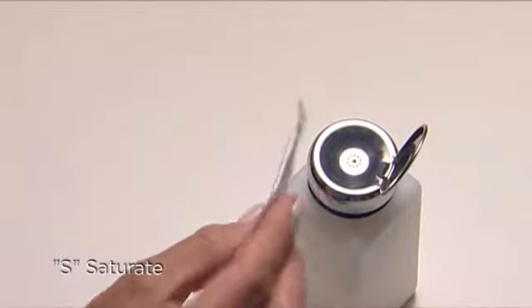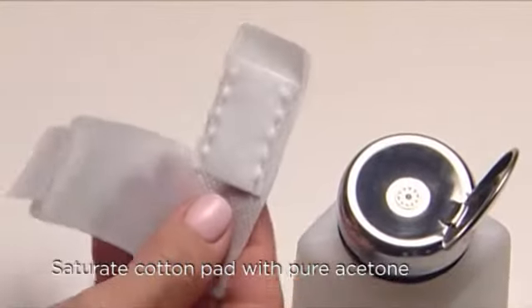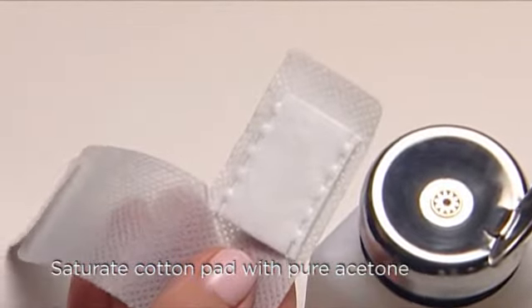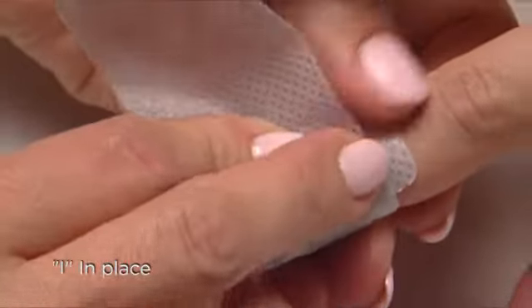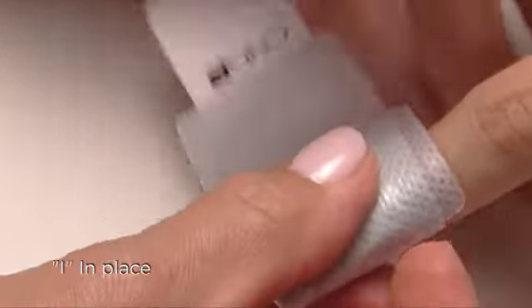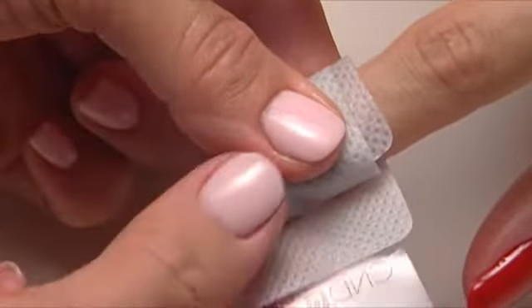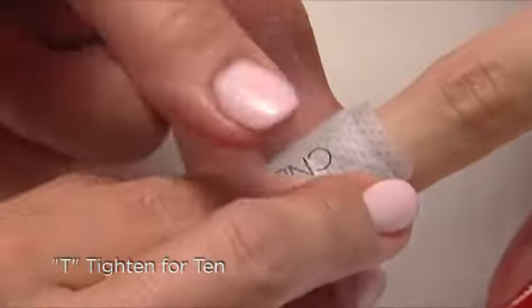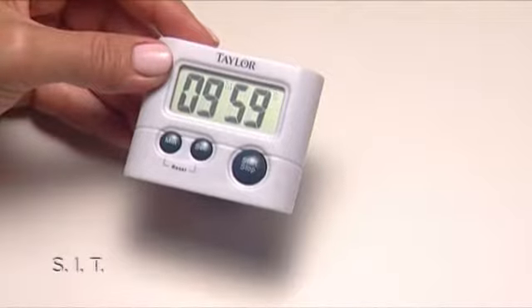The way to remember the procedure for wrapping and removal is with the acronym SIT. S is for saturate — saturate the cotton pad on the wrap with pure acetone, which is actually 99% free of impurities, making removal super fast. I is for in place — be sure the cotton pad is directly over the nail for efficient removal. T is for tighten for 10 — go really tight and set the timer for 10 minutes.